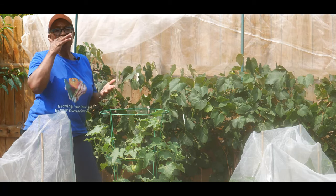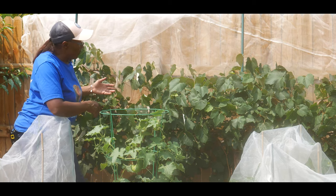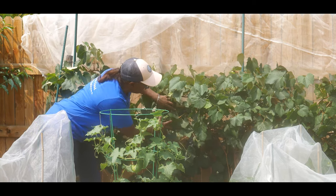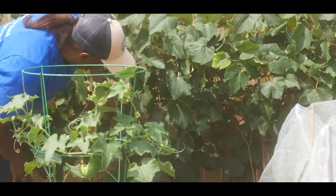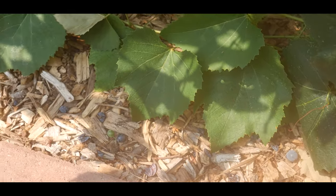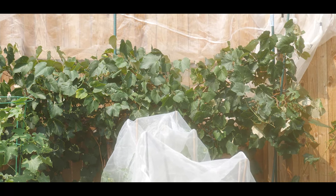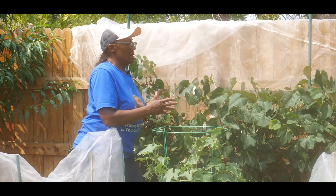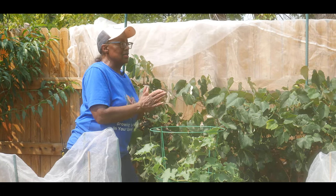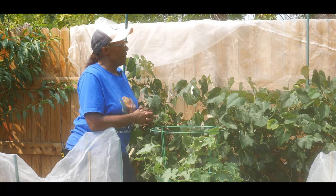In addition, the mesh covering keeps the birds, the squirrels, and the pests off your grapevine. As you can see, I've got plenty of grapes, and a lot of them have been dropping and falling because of the heat. There are challenges growing a Concord grapevine — it is very conducive to cool climate type environments.